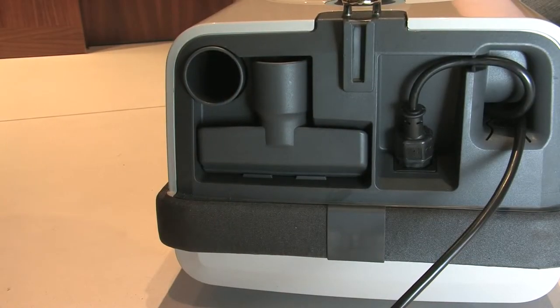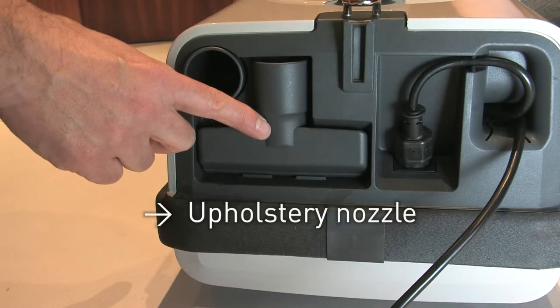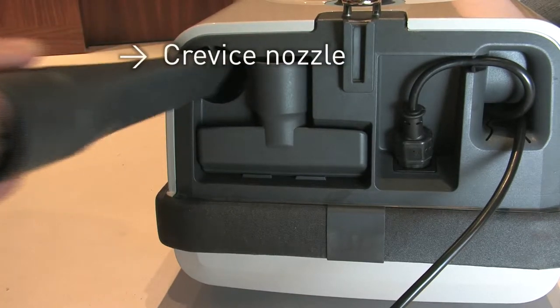The new Sebo Professional D is an innovative, high-quality product. It's technically advanced, well engineered, durable, easy to use, and exceptionally functional.